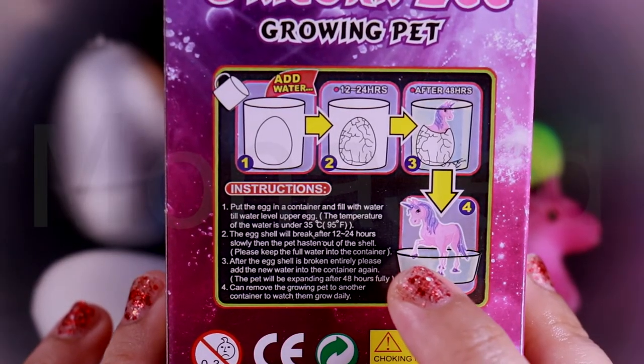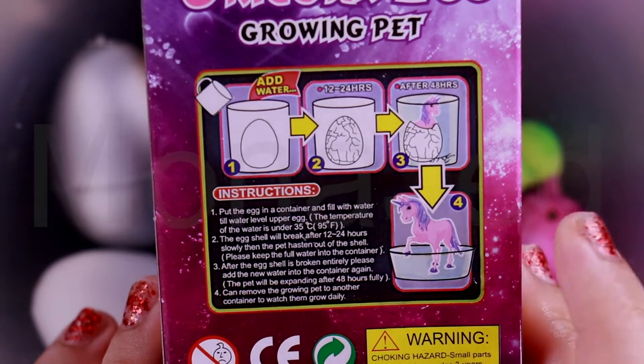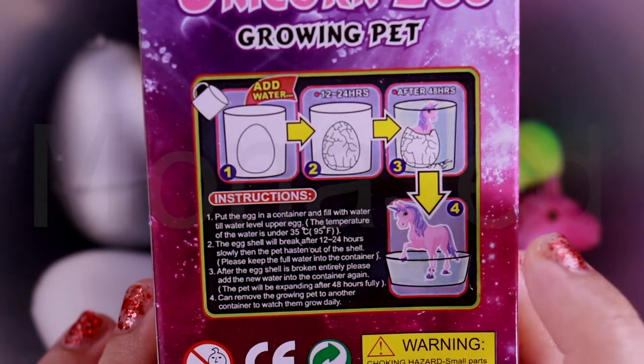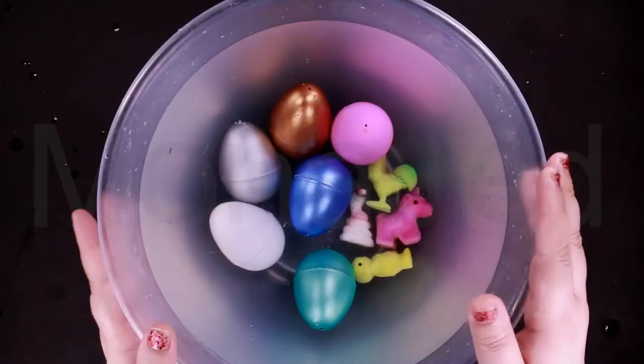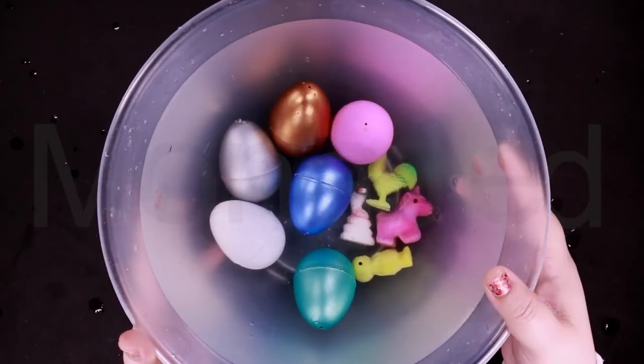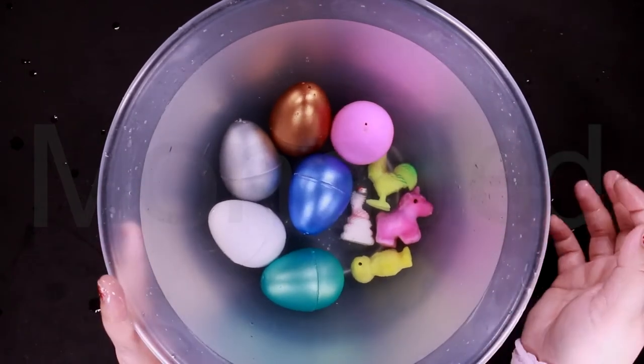So after 12 to 24 hours the eggshell will break. After that, I have to change the water again, add new water, and leave the pets to grow. Please make sure you cover the container so that no dust can come inside and your water stays clean for the growing pets.